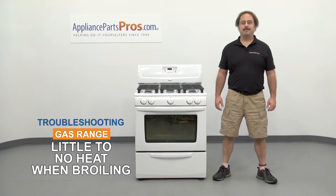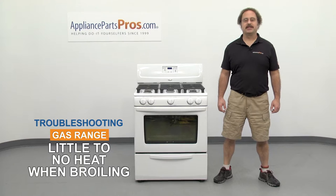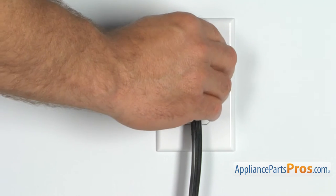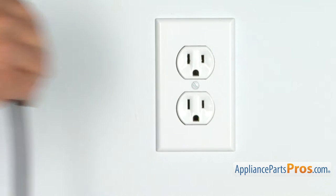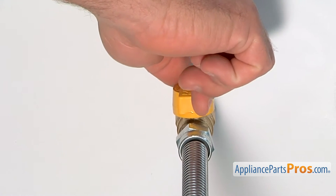Hi, this is Matt with AppliancePartsPros.com. In this video we're going to show you how to troubleshoot the top 5 reasons why your gas range has little to no heat when broiling. Stick around at the end of the video for some important safety tips that most people don't even know about. Before we begin, make sure the appliance is unplugged or the circuit breakers are off so there's no chance of electrocution. Also make sure you turn off the gas valve at the wall.